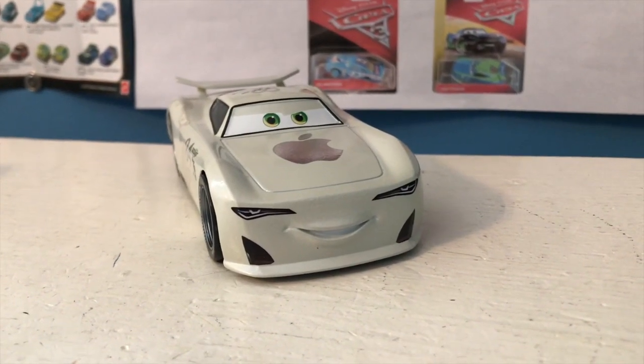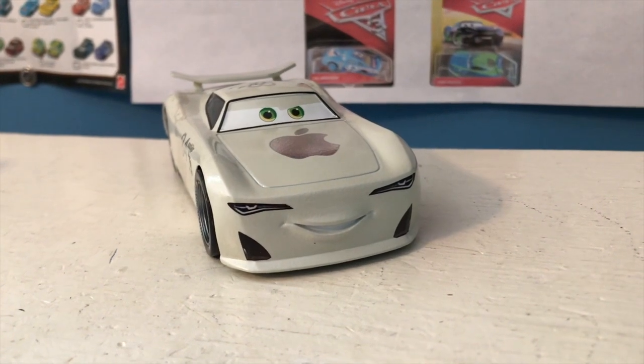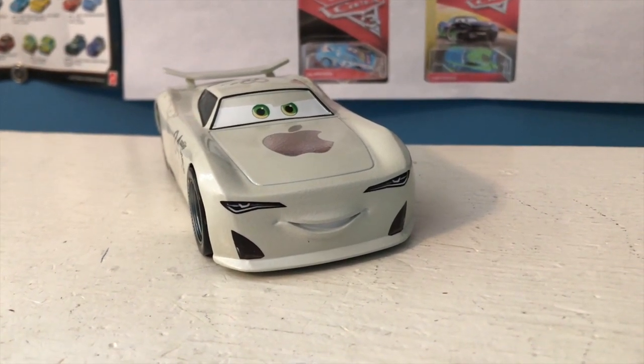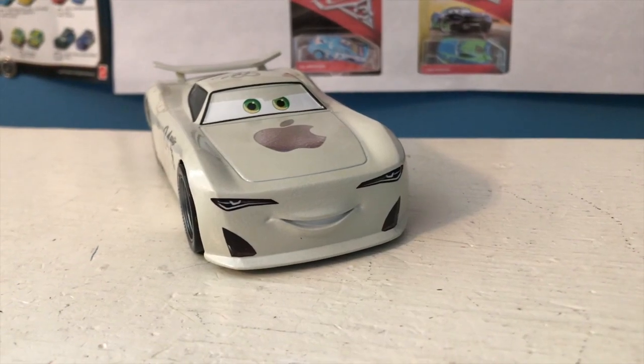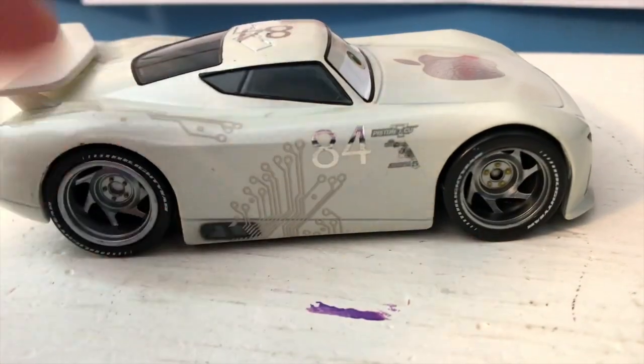Here is JP out of the package and he just looks so cool. But of course, whenever you buy a Disney Store car, you need to be willing to sacrifice something, and that something is quality.